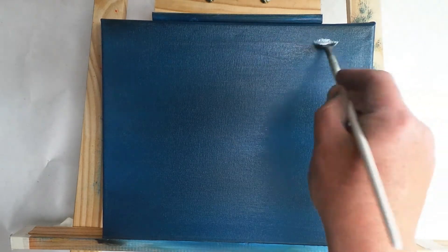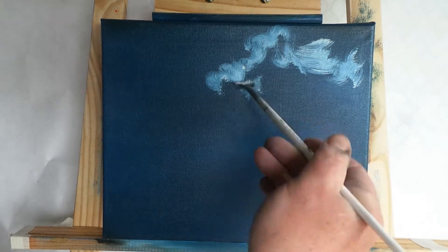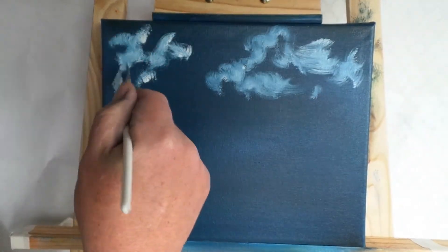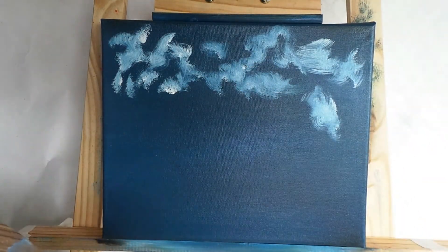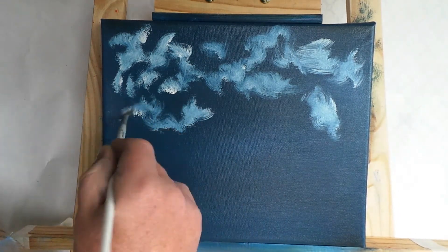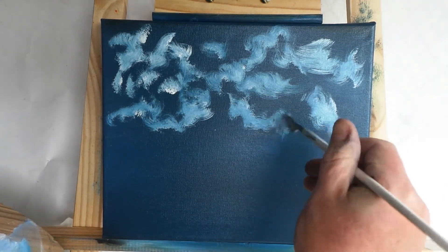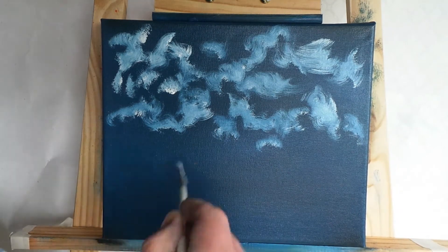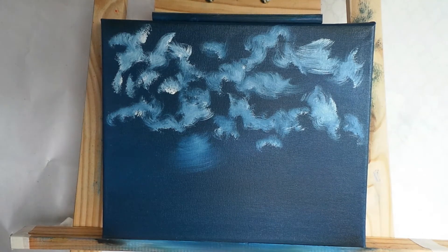I'm hitting the canvas here with a fan brush with some white paint. The canvas has been painted in black gesso, allowed to dry completely, and then covered in a thin even layer of phthalo blue. We'll get a variation of colors between the whites and the blues — this is a nighttime, dusky sky scene. There are a few mistakes we can rectify as we go along, and I'll try to answer some questions as well.